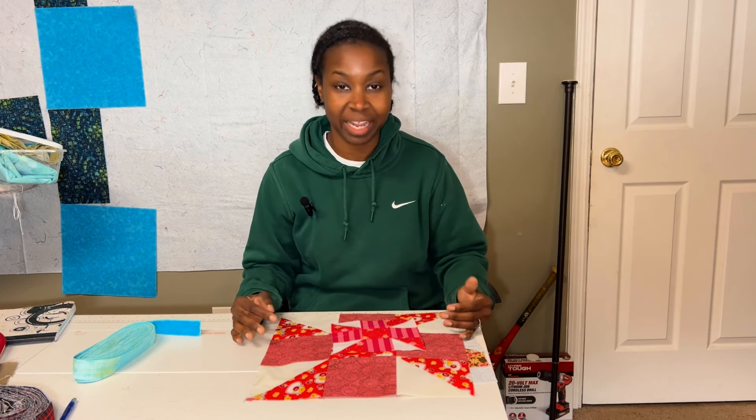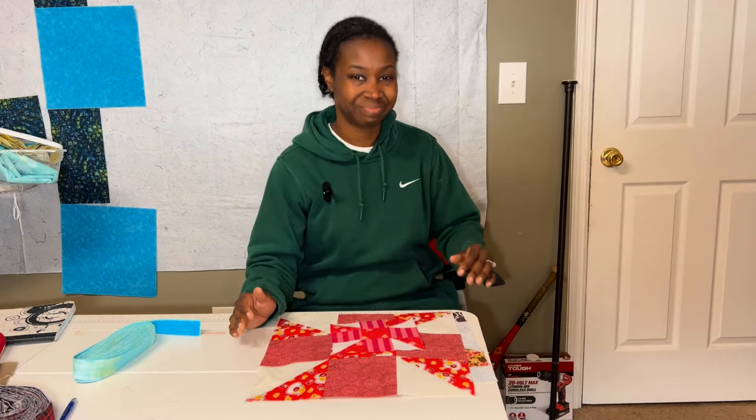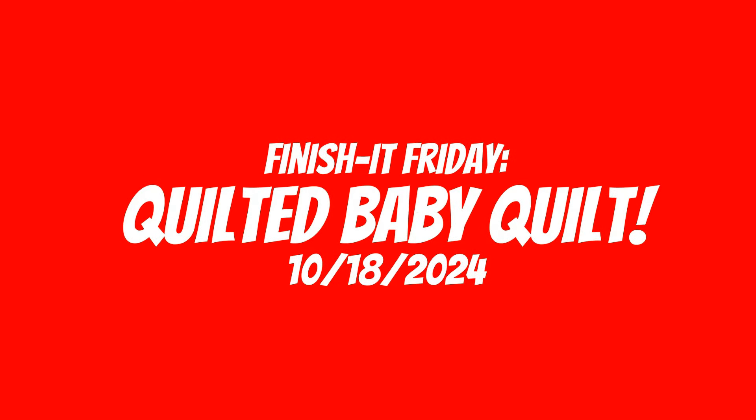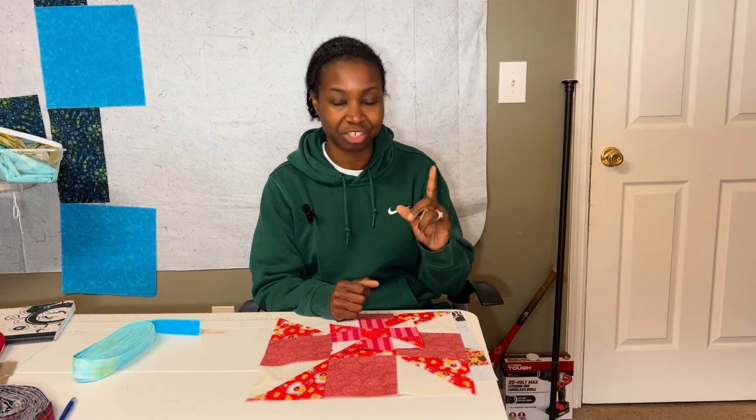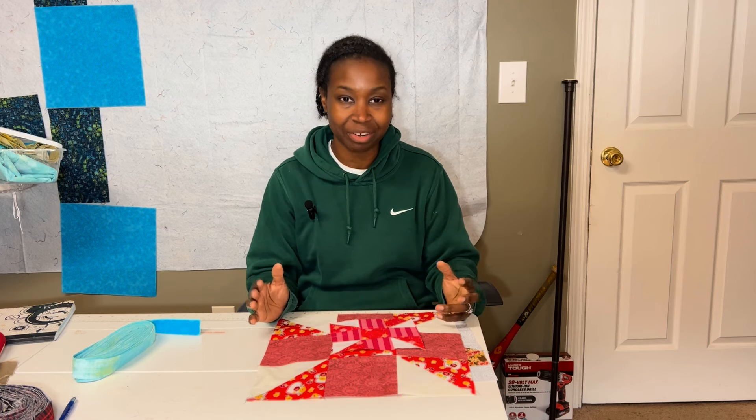Hello, this is Erica with the Purple Quilt Company, and I want to thank you for tuning into my channel. This is my Finish It Friday video for Friday, October 18th, 2024. We've been on fall break and I got just a little bit more done than I might normally do — I spent a little bit of time each day sewing and it was pretty productive. Let's go upstairs and check out the near finish.